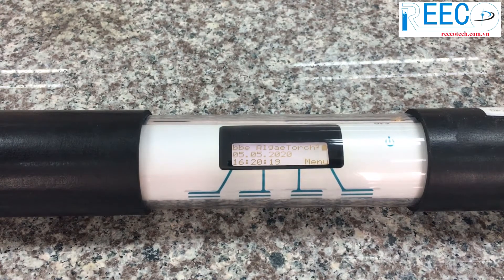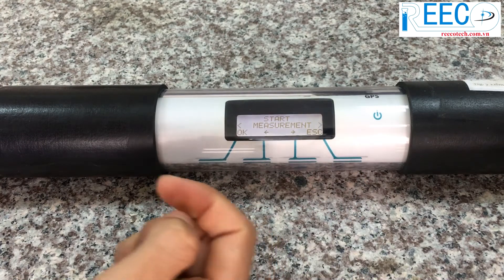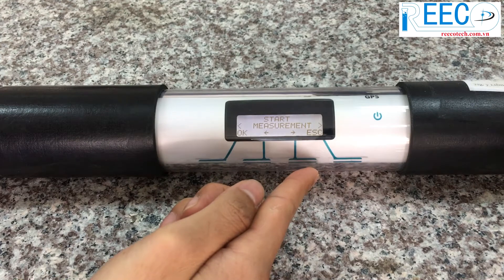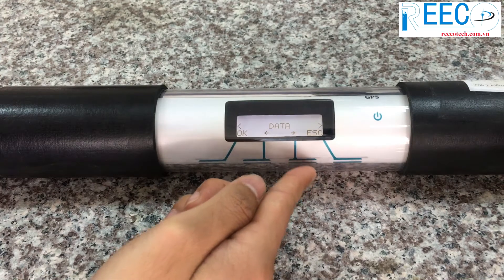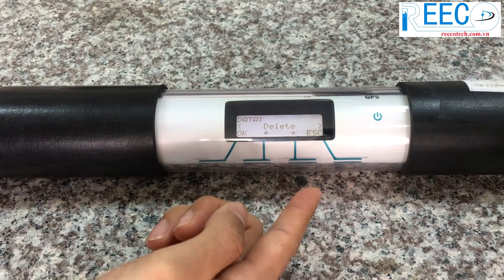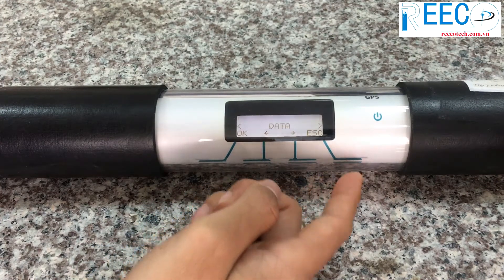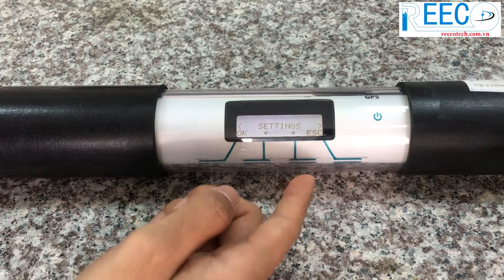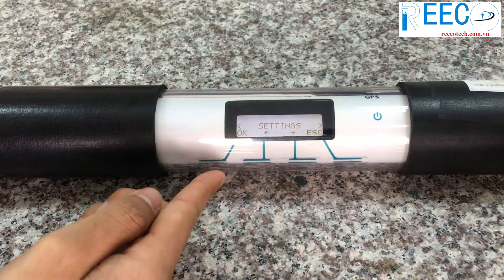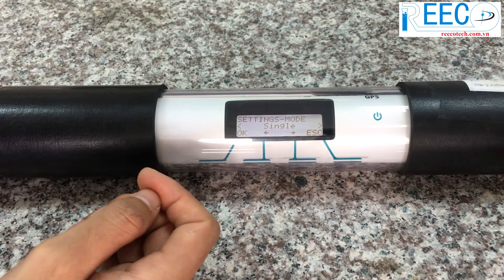Now I will introduce the internal software. Press the right key to enter the main menu. Press OK to start the measurement, or press the middle keys to navigate within the same menu level. Go to the data menu to view or delete the measured data.